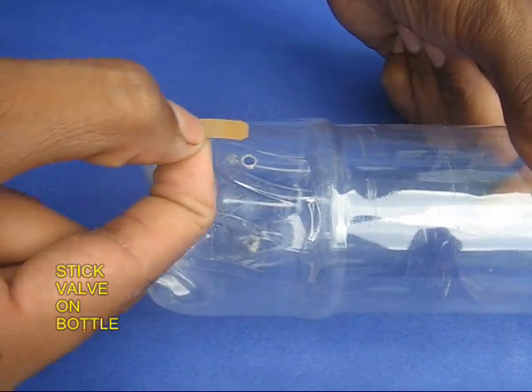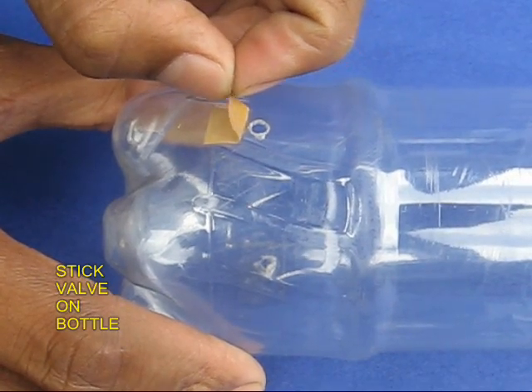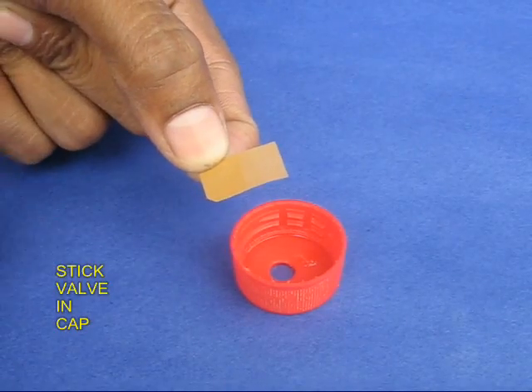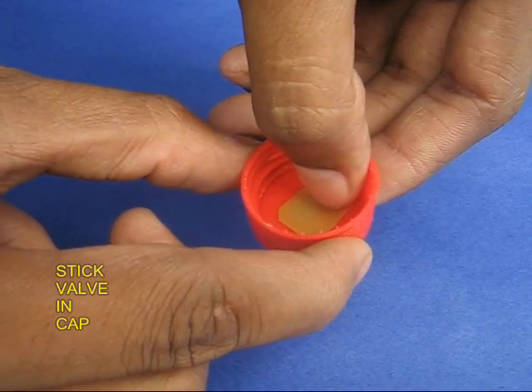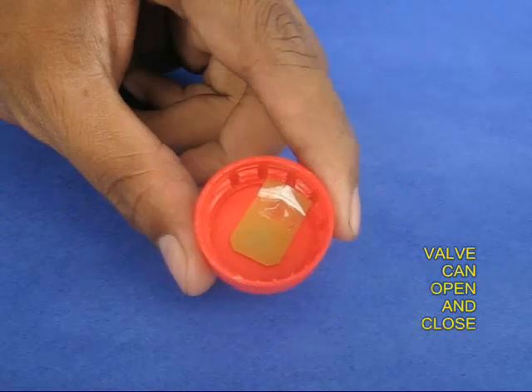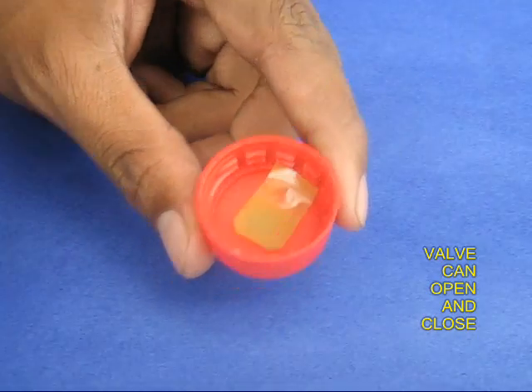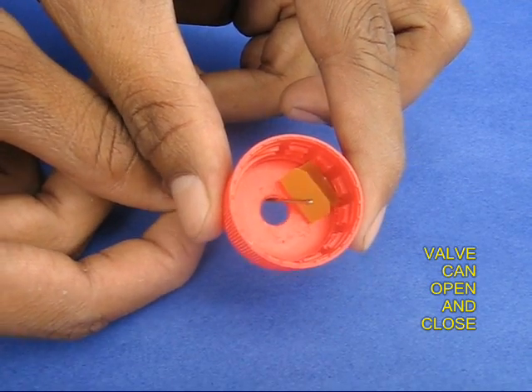Take one piece and stick it so that the double part is on top of the hole. Take the other piece and stick it in a similar fashion inside the lid so that the double portion is on top of the hole. You can open and close this flap — this is like a valve, one way traffic.